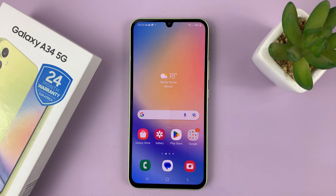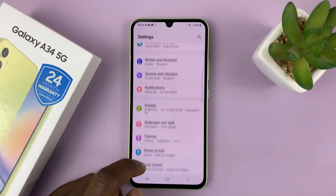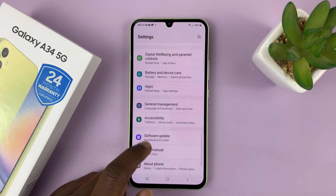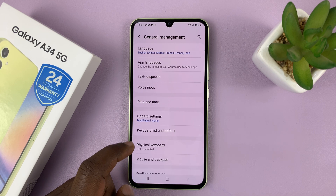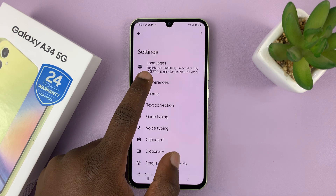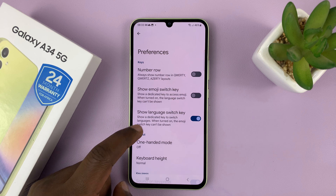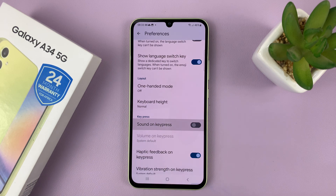If you're using Google keyboard as your default keyboard, then again go to Settings. This time, go down on the main settings page to General Management and tap on that. Then go to Gboard Settings, then go to Preferences, and look for Sound on Key Press and disable that.